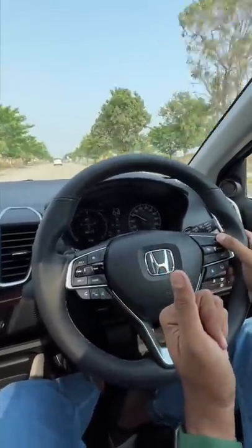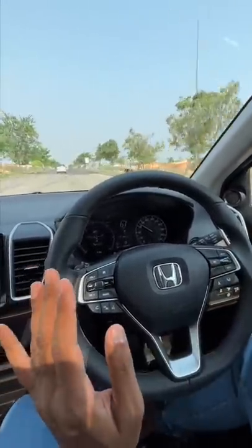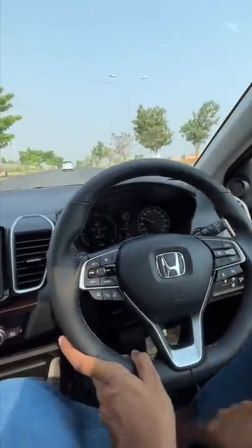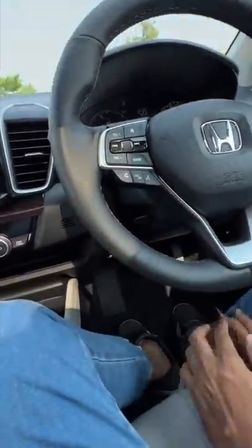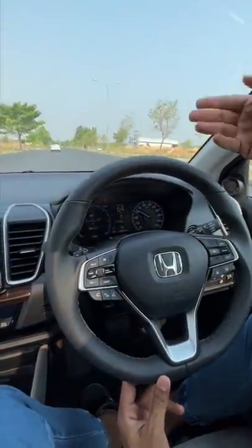I've increased it to almost 100 km per hour. Now notice — I don't have to do anything. I've left the steering wheel and the speed is automatically decreasing because it senses there's a car right ahead. I am not touching the accelerator or the brakes. Now it's accelerating again and we're just going to follow that car at the same speed as the car ahead.